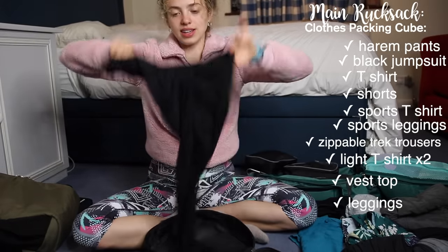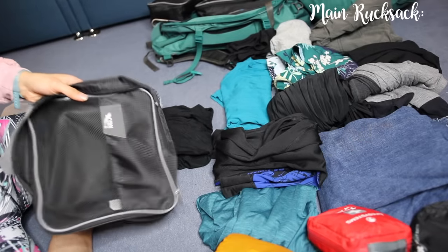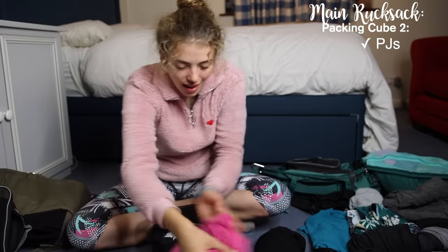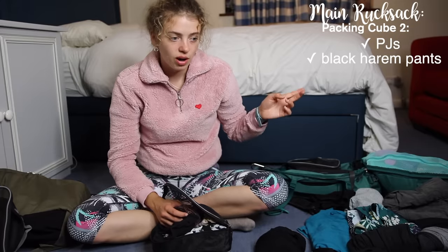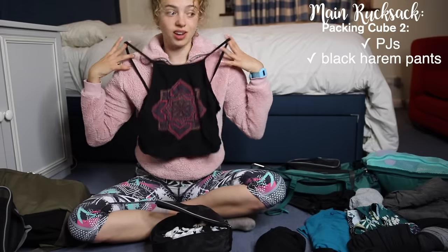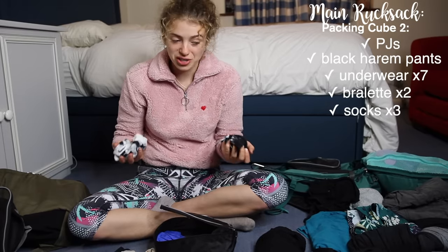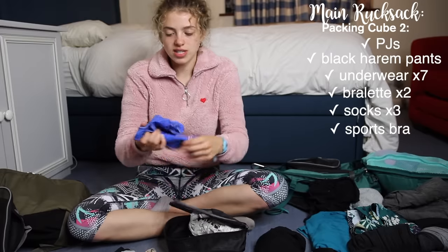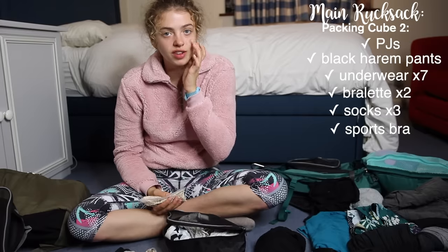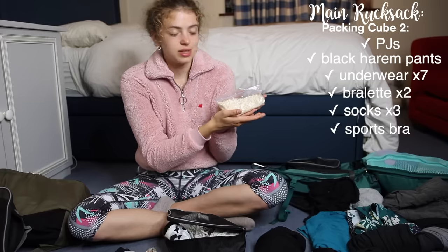All those clothes fit into one packing cube. In the second packing cube I have my pajama top — I'd wear it to sleep with the black harem pants. I packed seven underwear, two bralettes, three pairs of socks — though I probably could have just brought two since I re-wore them. I brought a sports bra. I also prepared three packs of oats portioned into serving sizes, just in case I didn't have a good breakfast — it's a really easy vegan substantial meal.